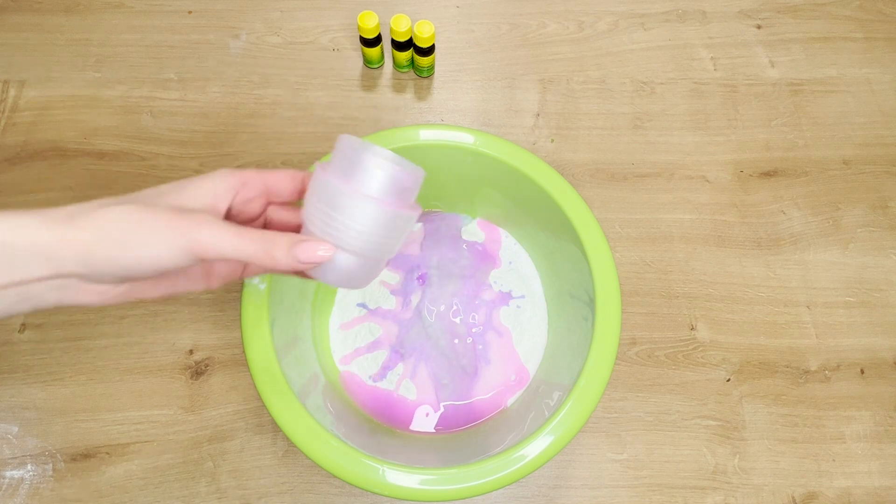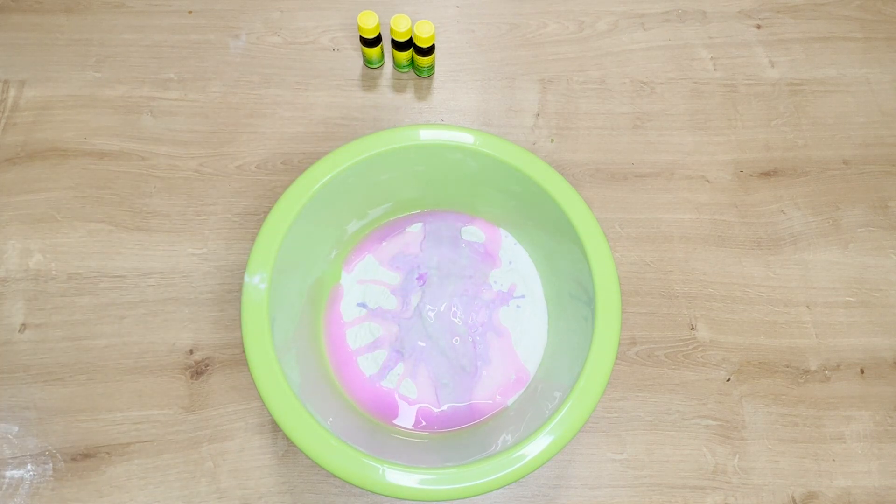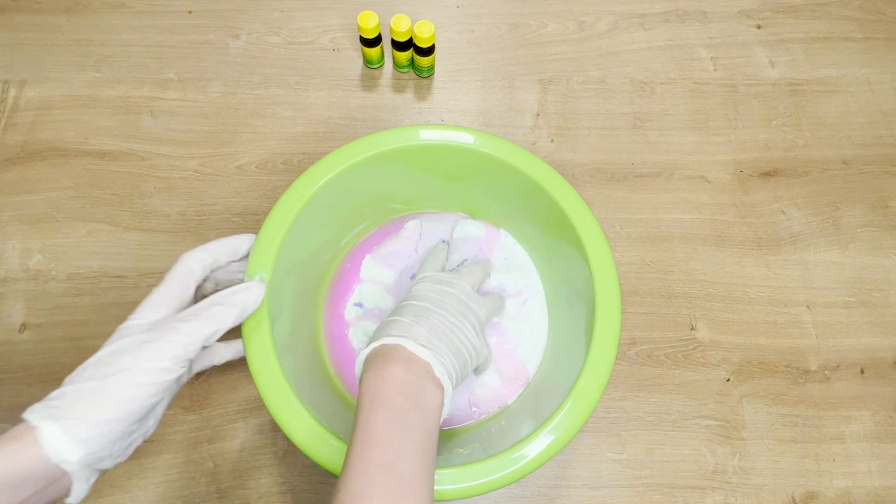Next, add a measure of your favorite fabric softener. This ingredient not only adds a pleasant scent, but also has antistatic properties. This prevents dust from settling on the floor.